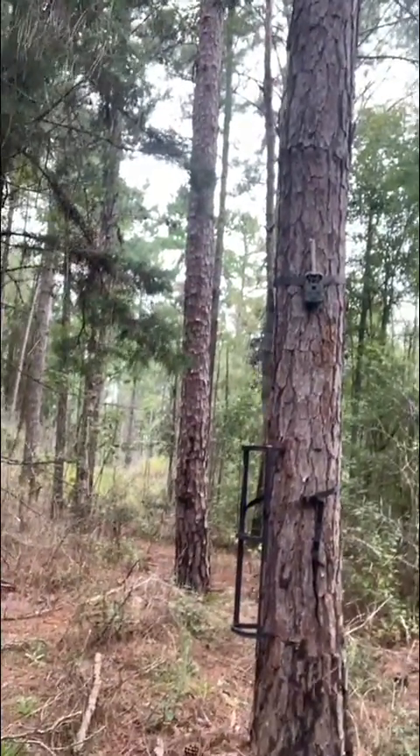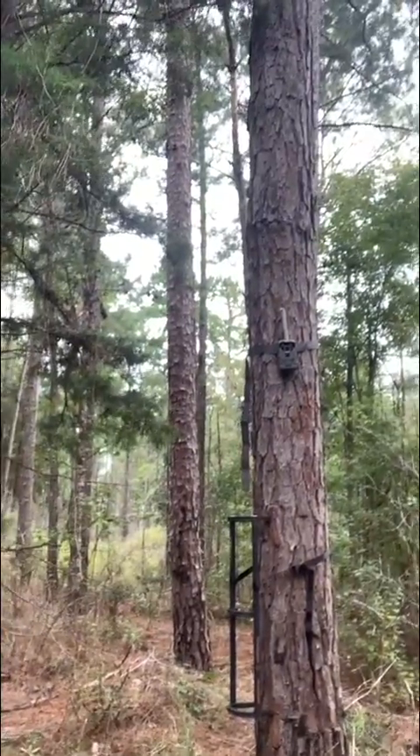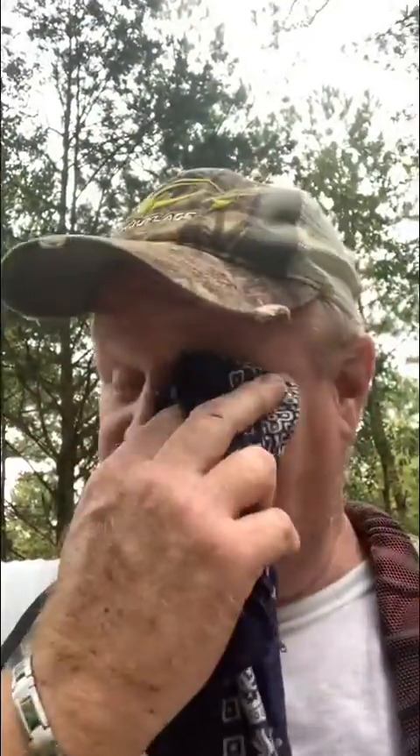For the trespassers, what I've done is taken a stick on my climbing stand, put it up on the tree, climbed up on it, and put my trail camera up high. That'll get my game — that's what I'm looking for — but it'll also catch any trespassers that come through here. I'll turn that over to the person that runs the club and have him turn it over to local law enforcement.